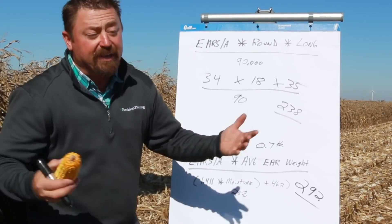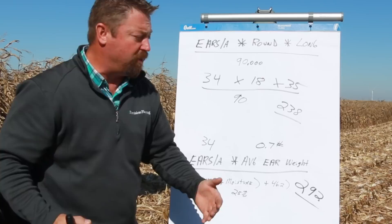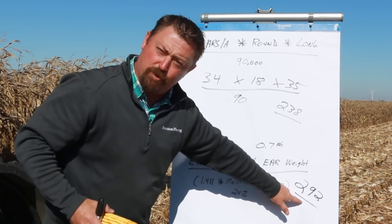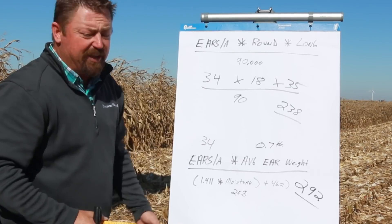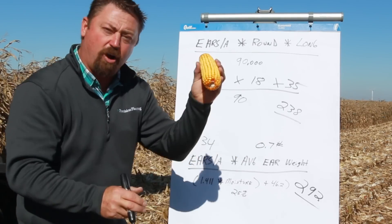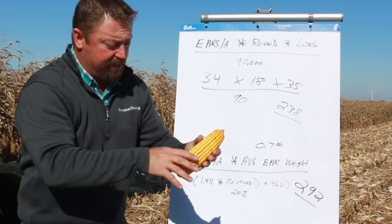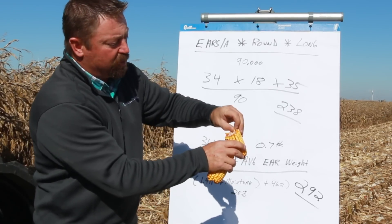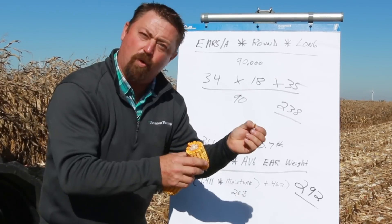This is why we were so pleased when we got out into the combine this fall thinking we had 238 bushel corn, but in reality in this case it was over 290 bushel corn. It's all relative to how large these kernels are. When we set these kernels and fill them out, it all depends on how large these kernels are and what they're going to weigh.